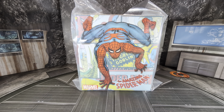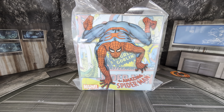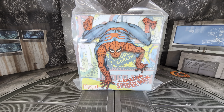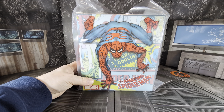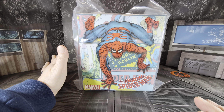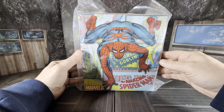Welcome to the Collector Cave. Tonight we have a brand new figure from Mezco: the Amazing Spider-Man Deluxe version, based on classic Spider-Man — not an MCU version, just straight out of the comic, like a 60s look.